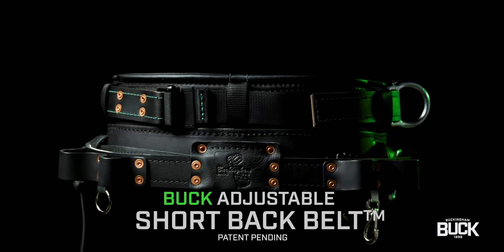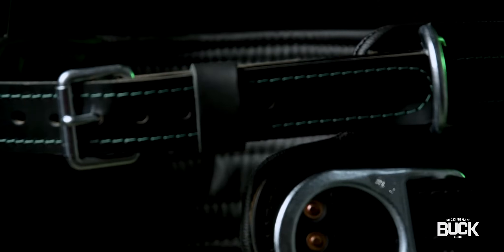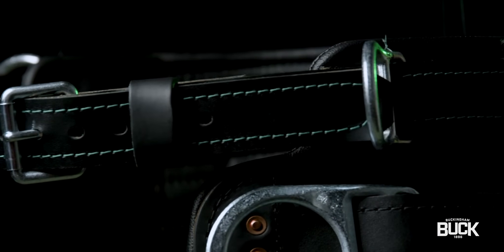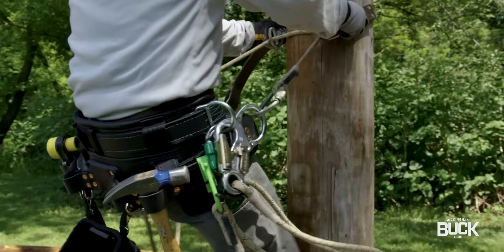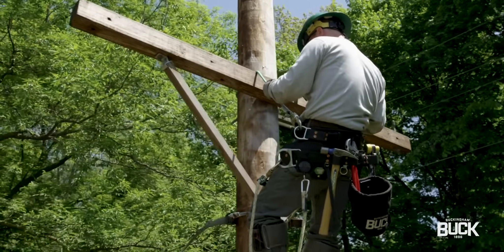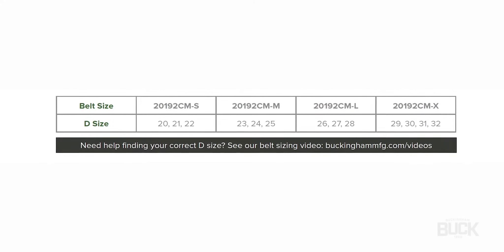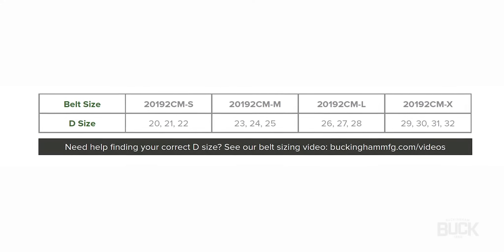The revolutionary adjustable 4D ring body belt from Buckingham offers an adjustable man-rated upper belt strap and adjustable lower work positioning D-piece that allows the user to customize the size of the body belt at any given moment. This is the only belt of its kind on the market. 4D rings makes use of Buckingham WPFR and secondary devices simple.